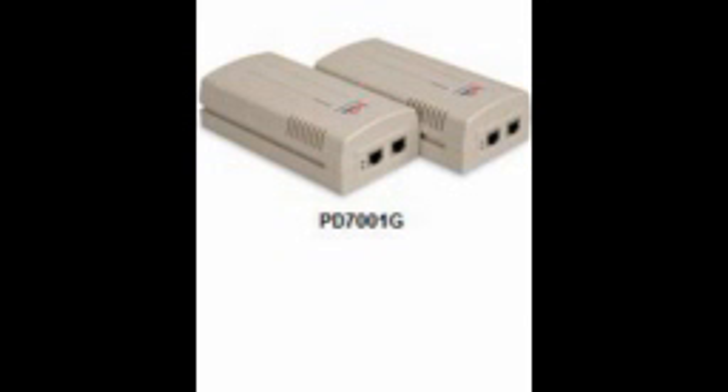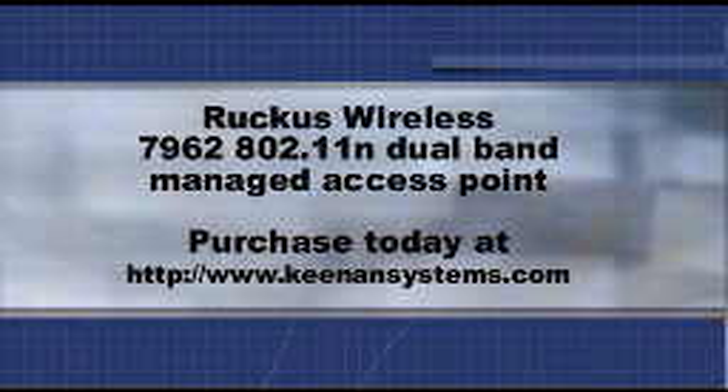For PoE, use a high power Gigabit injector like the PD7001G. This will provide the power needed as well as Gigabit link speed. Buy the Ruckus 7962 today at KenanSystems.com.